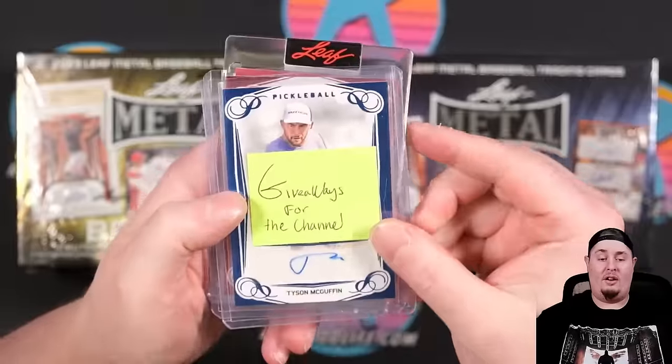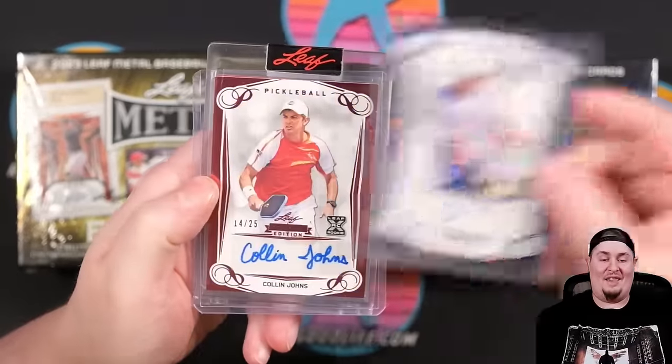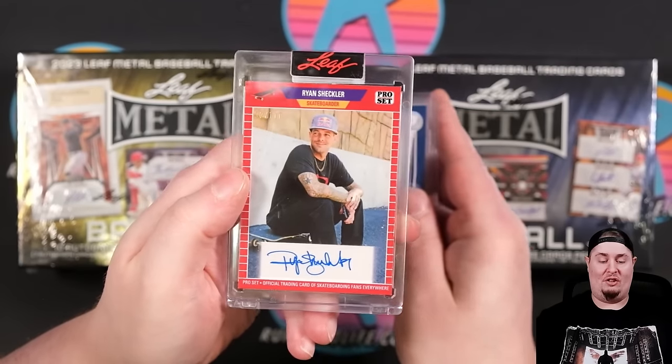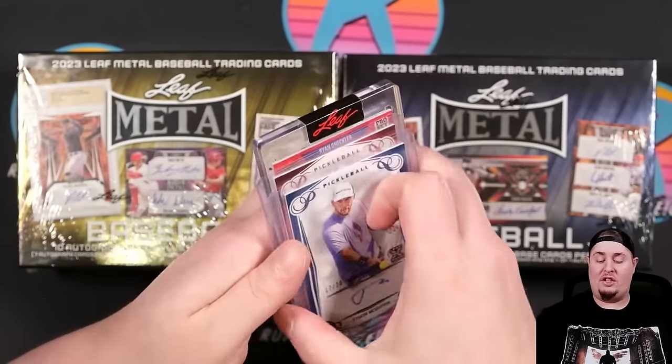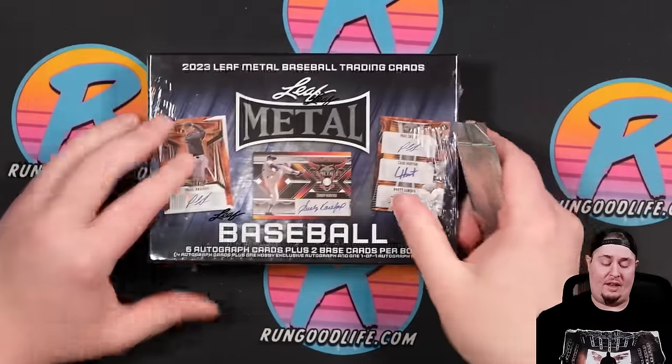They've also sent along some other cards to give away — literally some pickleball cards and Ryan Schlechtler cards as well. We'll give these away on the channel today along with some other cards. But let's go ahead and set this one off to the side.